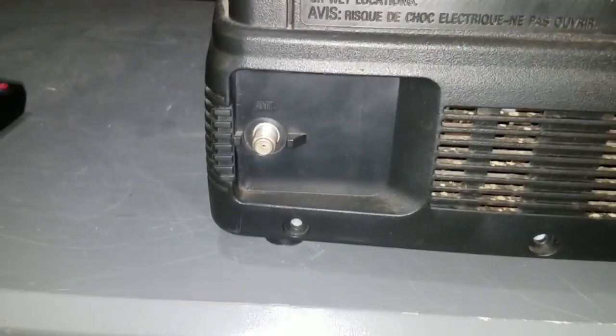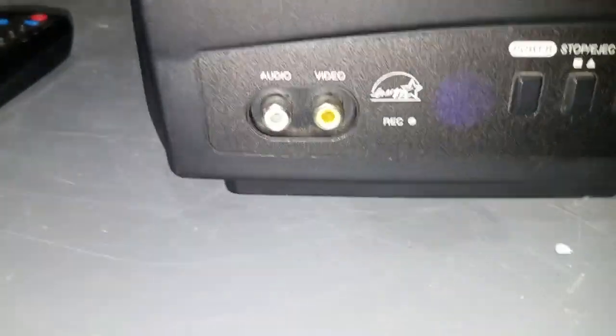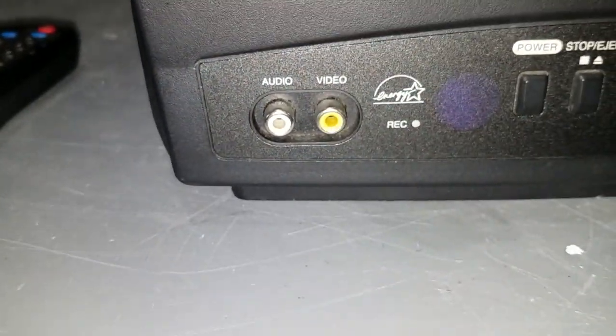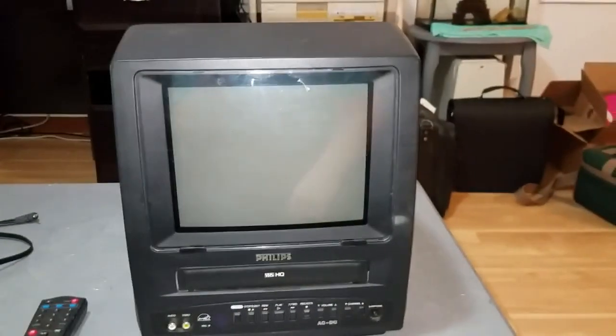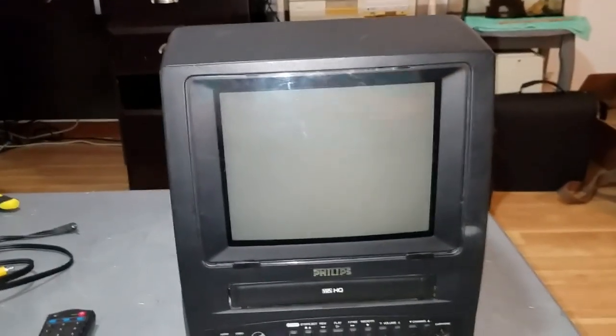There's an RF input for an antenna, and that's about it. The RF is the only input on the back. You've got a little antenna holder. But you do get an AV input on the front. There's a record indicator LED. It's a really cute little unit, super convenient, even just alone as a TV.